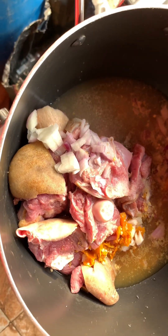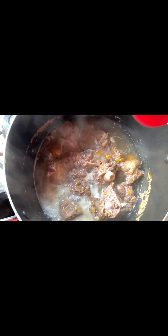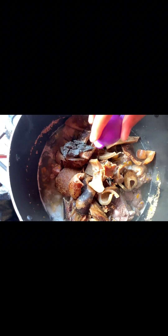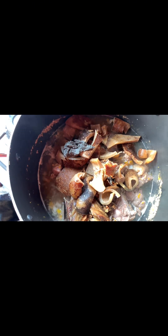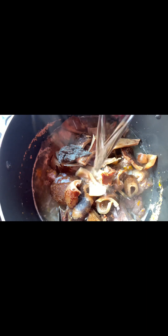Next I'm gonna be adding my dry catfish and bonga. Bonga has no taste on its own, but that catfish is gonna give me the taste I need. Bonga is just for the pleasure. Then I'm gonna be adding my okra — in this recipe, this particular one, you do not miss it. Okra is necessary in here, no hassle.